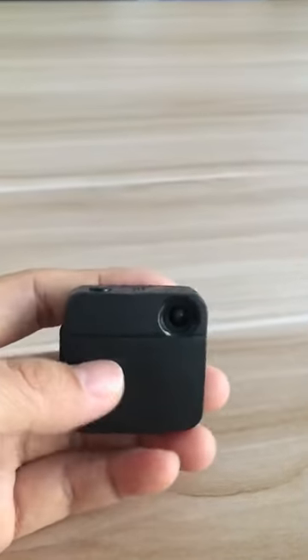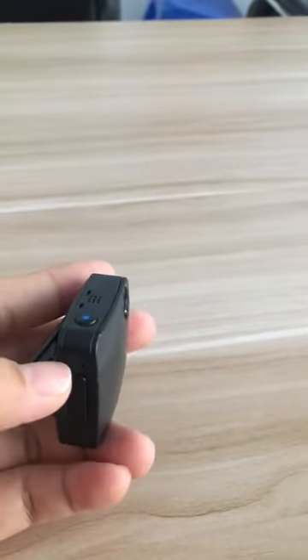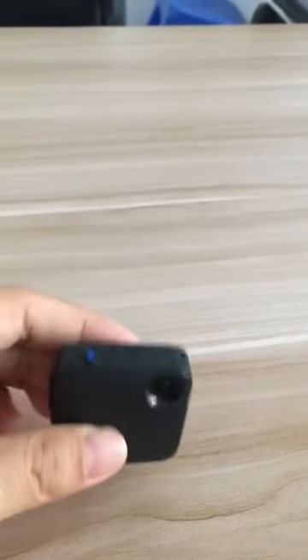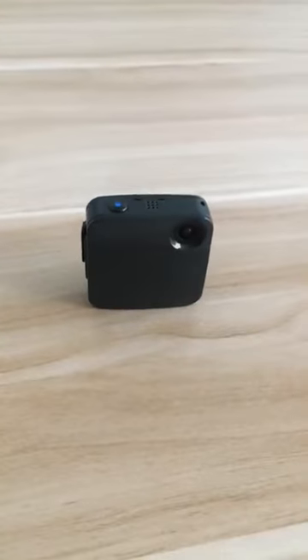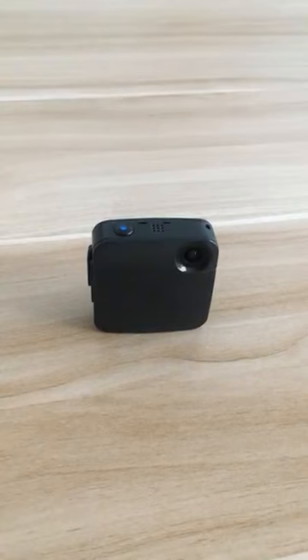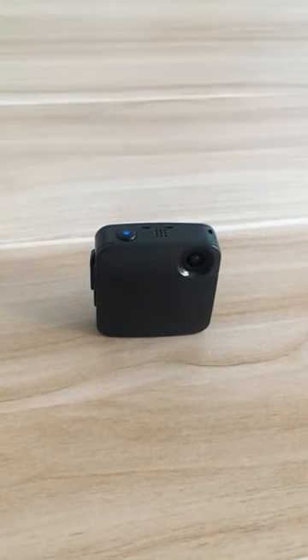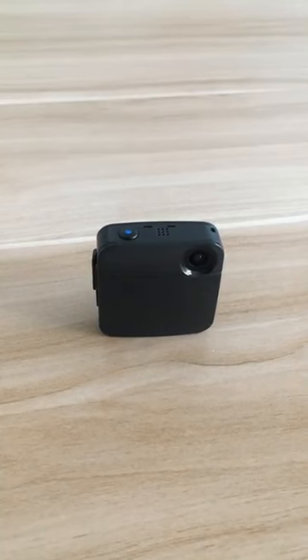So on the camera, the operation is simply like this. As this is a very small size camera, it doesn't have a screen. You can check more information from the camera on your cell phone because it has Wi-Fi function.